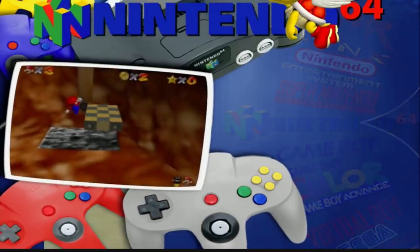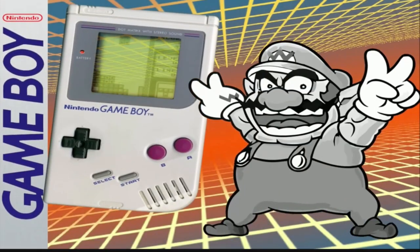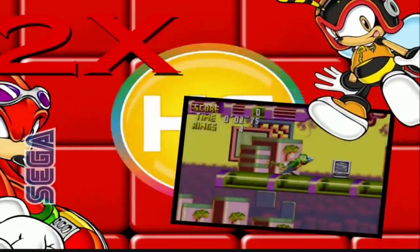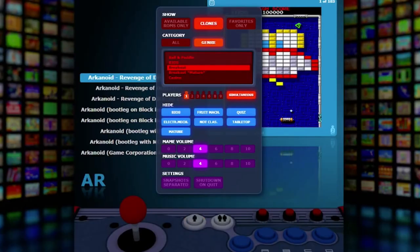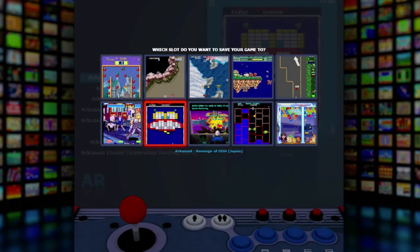Now before you say it — I do agree that Hyperspin is a front end that looks better, and if you're up to the task of putting the time in to make it look great then you're awesome. I personally just had trouble figuring it out, but I was able to configure MGalaxy pretty easily with a few Google searches and YouTube tutorials. I'll put a link for MGalaxy in the description below. Once you get MGalaxy configured, you're all set to go.